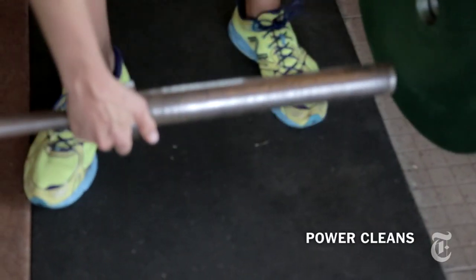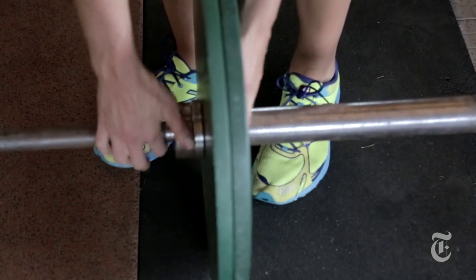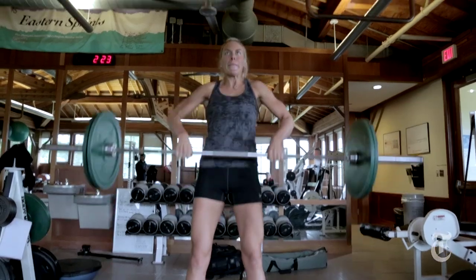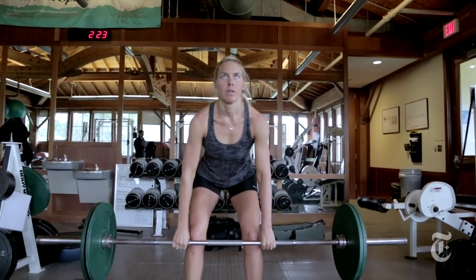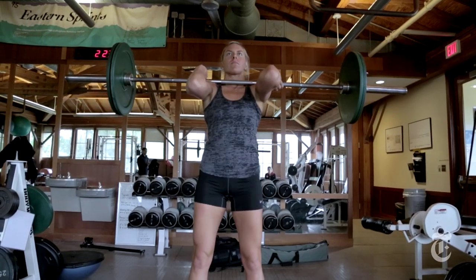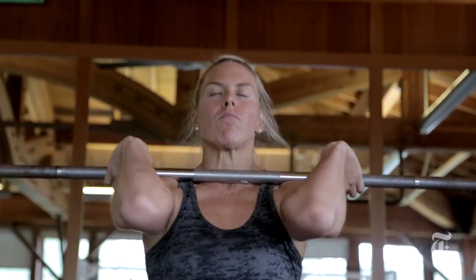Cleans share a lot of the same things as a deadlift — really thinking about driving the weight up using your hips, keeping the weight back on your heels, and trying to keep the bar in a vertical plane so it's not moving forward or back. As your body moves to lift it up, the bar is just moving directly up.